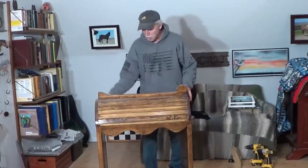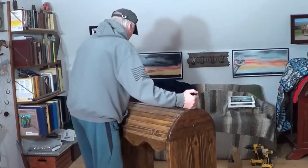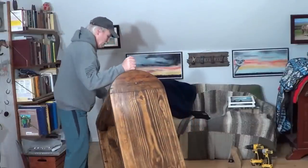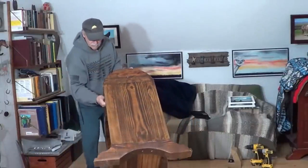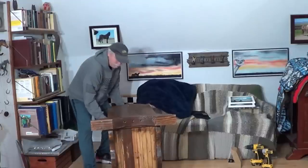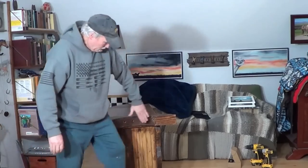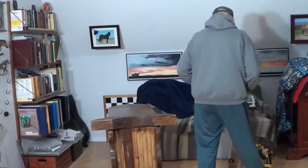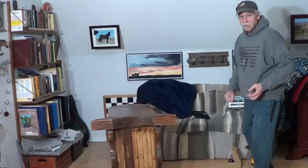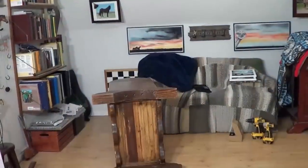Man, I cannot remember what I have in here. So I'm just going to stand this up like so. And we're going to put a couple of wood... Damn splinter. Is this thing on camera? I can't see anything.